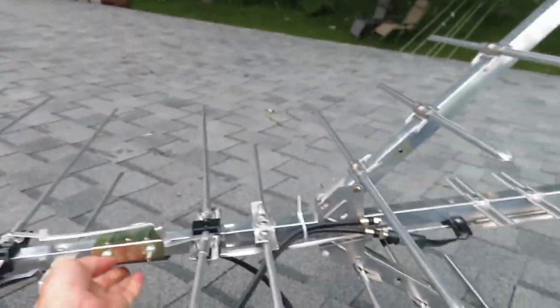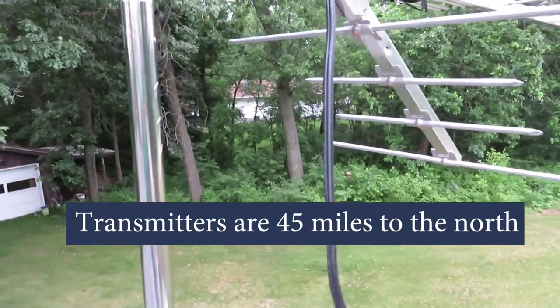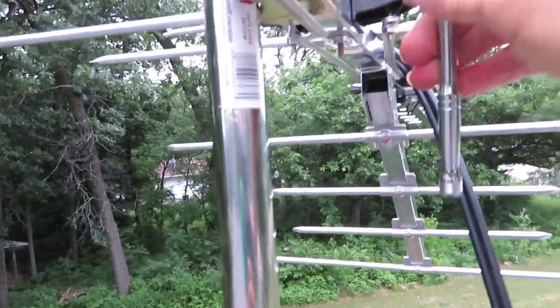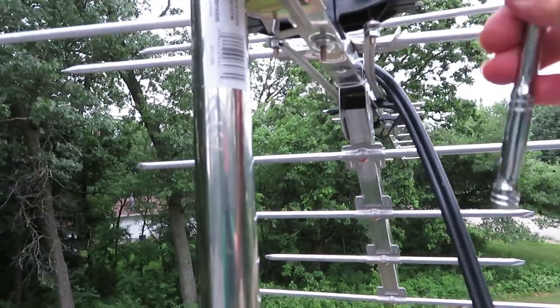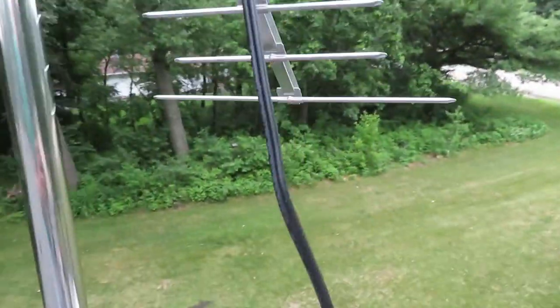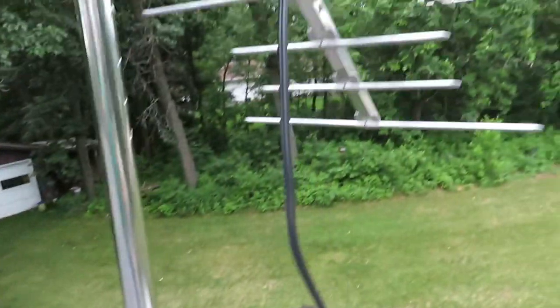Now we're going to pick this assembly up to the top of the mast. Put that clamp around the top of the mast and tighten it. You want to find out where your transmitters are — ours are to the north — and point the front end in that direction, then tighten it down. Deep well, seven-sixteenths on this one. All we have to do now is dress the cable a little bit — get a couple of zip ties and zip-tie it to the mast. We'll tune our TV and we should be all set.